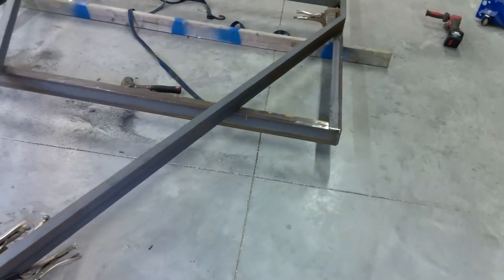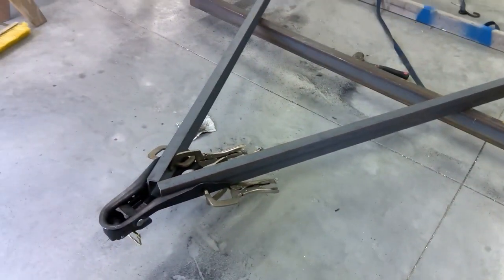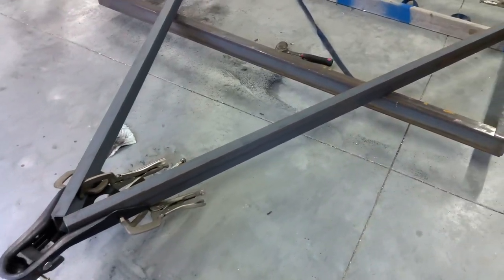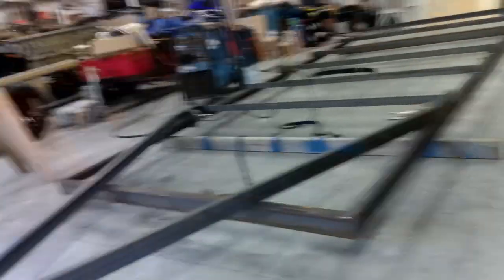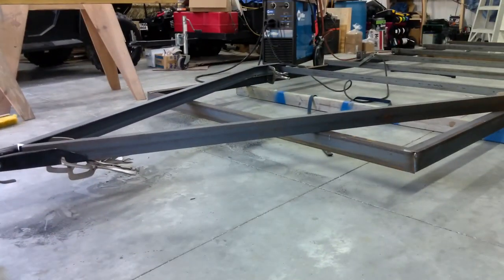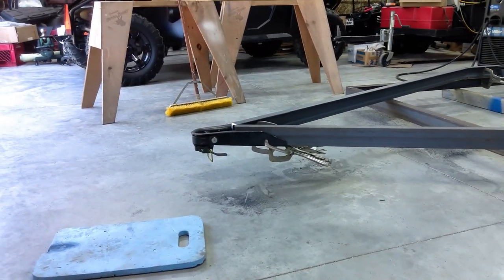I've got all this stuff tacked in place. I'm going to tack this coupler on here, and then we can weld the chain link on the bottom plate and get everything solid where it needs to be. It's starting to look like a trailer now. After this we'll weld the spring pads on the axles and one more cross member. But it's about time to flip this thing over, and then we'll start bringing up the top rails and welding up. Let's do some welding — I'm going to start on that coupler right there. I don't want it to move at all.